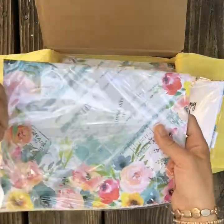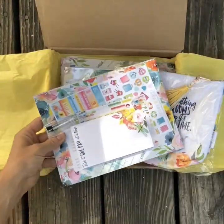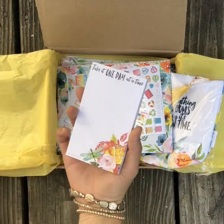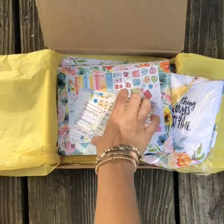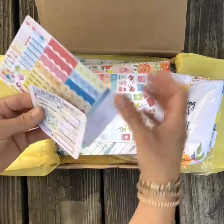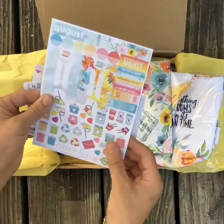Then in this — these are the pen refills. Another piece, another notepad that's not sticky, and it says 'take it one day at a time.' The tab sticker labels that come in the planner kit, these planner stickers that come in the planner kit, and then these.